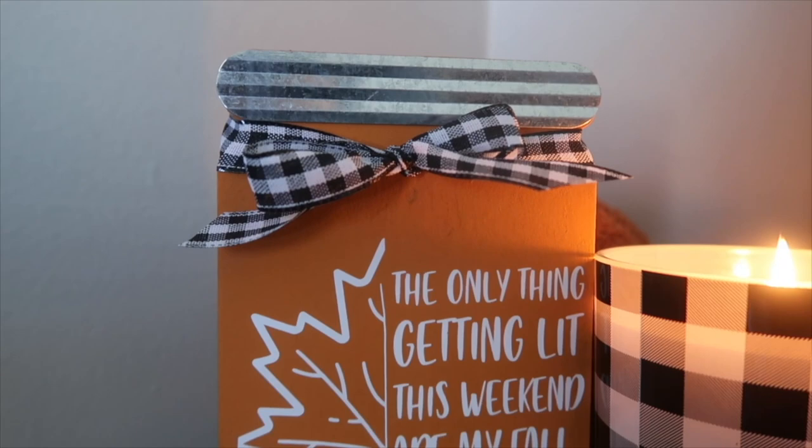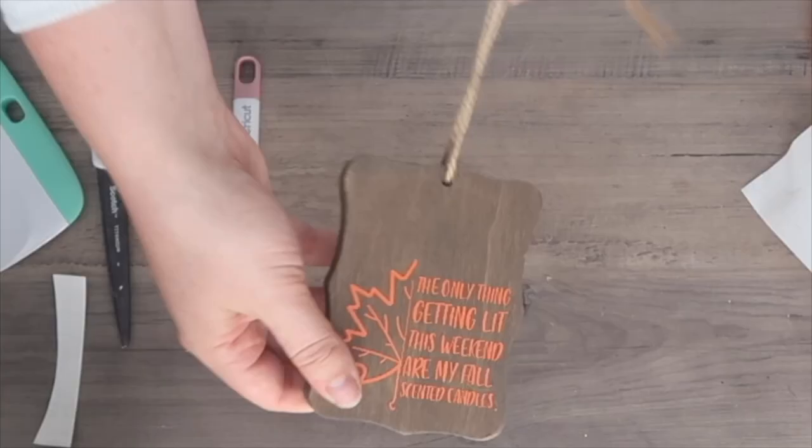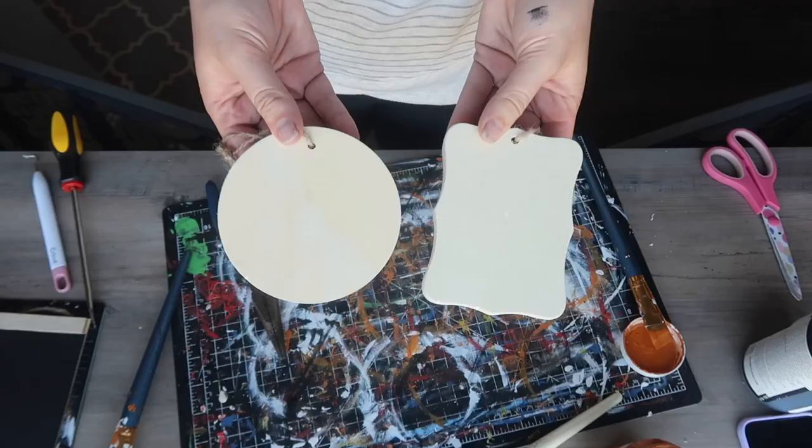I also love this saying so much that I put it on a wood tag. A similar process — I just used my paper transfer tape to put it onto the wood, added some buffalo check ribbon after applying the decal, and these little tags are so fun. You can find them in the crafter's corner section. They also have circles as well, and it's just a fun little tiered tray piece.